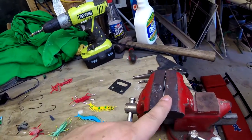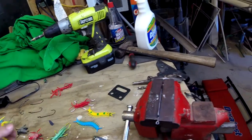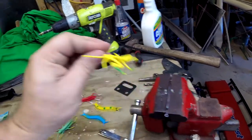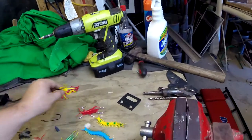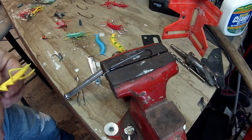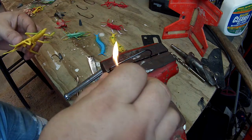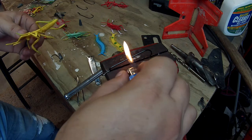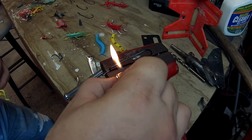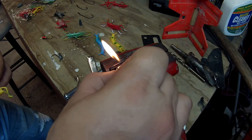I'm going to heat it up with this lighter and then push the hook down on top of it. We'll try a couple of different camera angles to get the right view. Go ahead and start heating this up — be careful, you are using open fire, so try not to burn yourself. We're going to get this real hot; this is going to take a second.